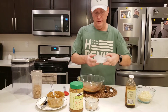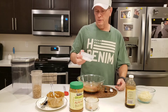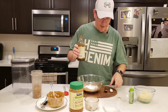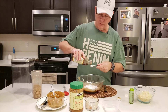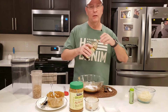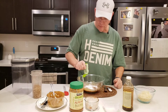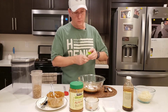Then I'm going to mix in about a tablespoon of monk fruit sweetener. I'm also going to use about a half a teaspoon of vanilla — I really like vanilla, so if I was doing this on my own I'd probably put in a whole teaspoon. Then I'm going to put in some liquid stevia, about 15 drops or so. Put that in there to make it nice and sweet.